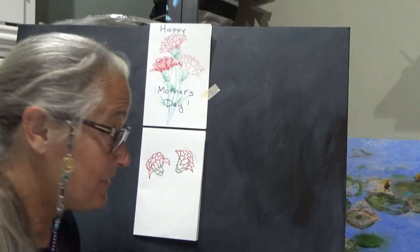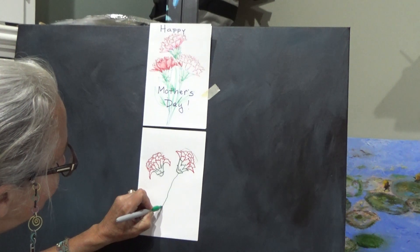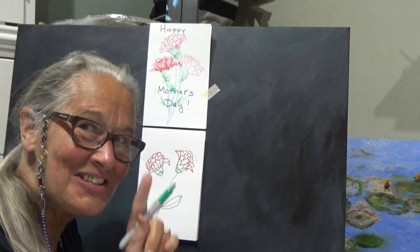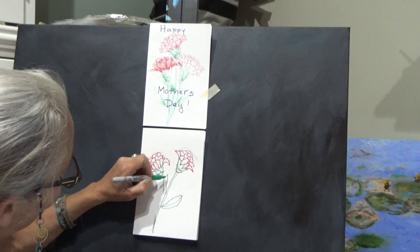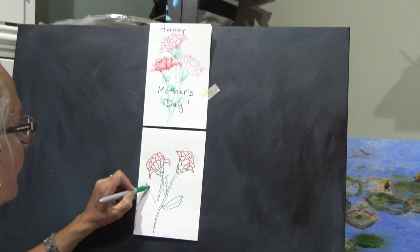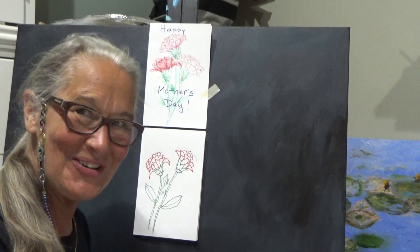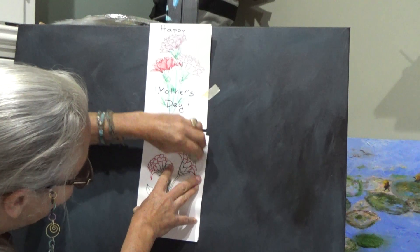Now I'm going to draw some stems and some leaves. I'll draw a line down like this, add a leaf, draw a line up, go around it and back around it, then come back down again. A stem is a shape, not just a line, so we're going to add another line to it to make it a shape. Let's give this one a stem too. I'm going to take my eraser and erase the top part of that cone — we don't need that anymore.